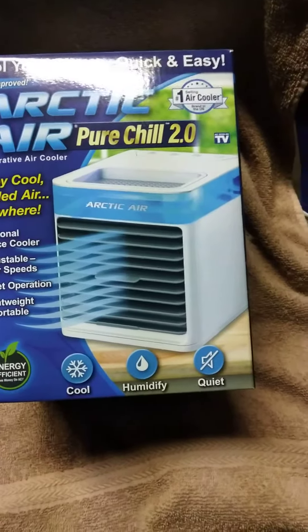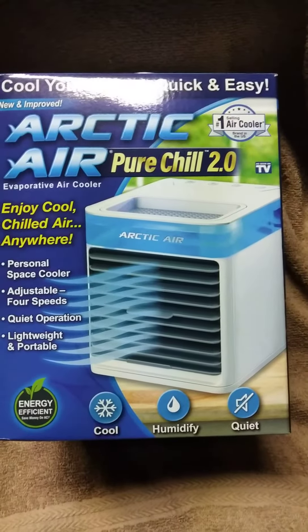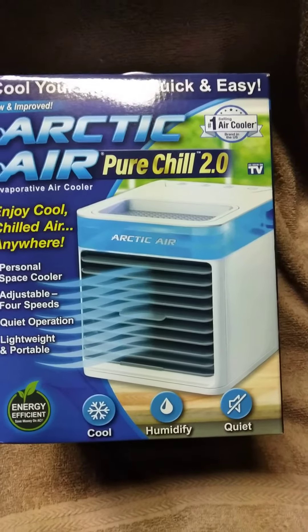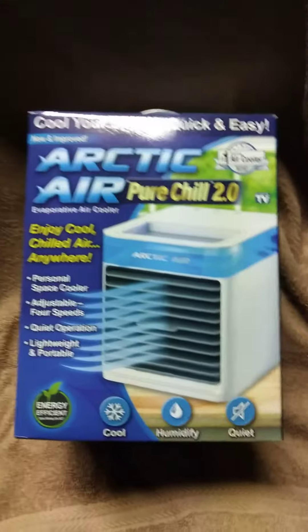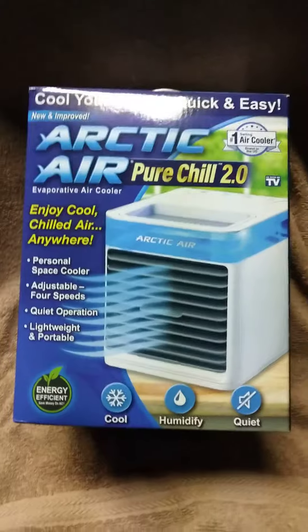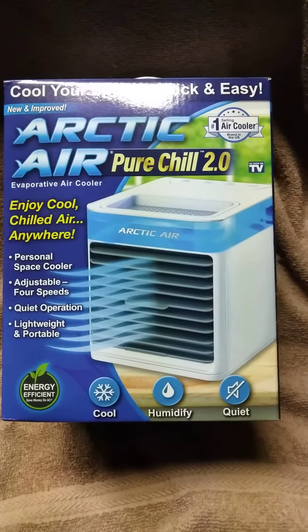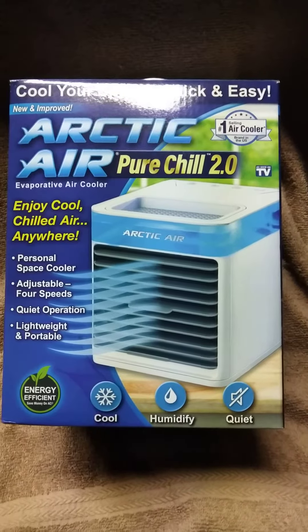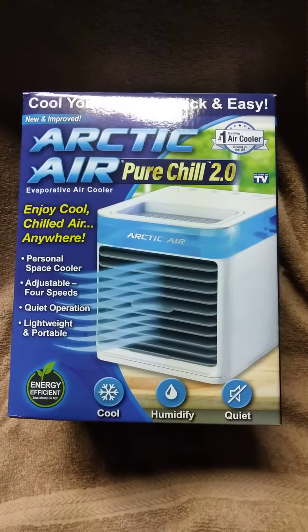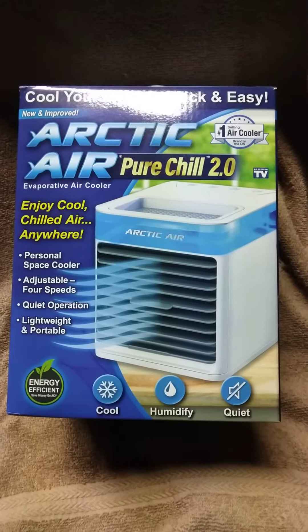I put ice in the top, froze the filter in there, and it pretty much did not make a difference. I had my doubts but I thought it would at least chill pretty good, at least on me. I didn't expect it to cool the room down at all — just to help keep me a little bit cooler.